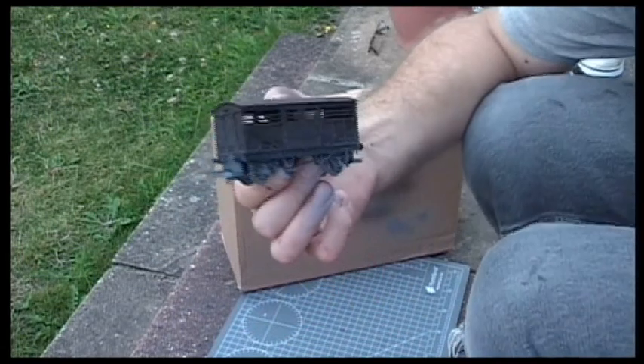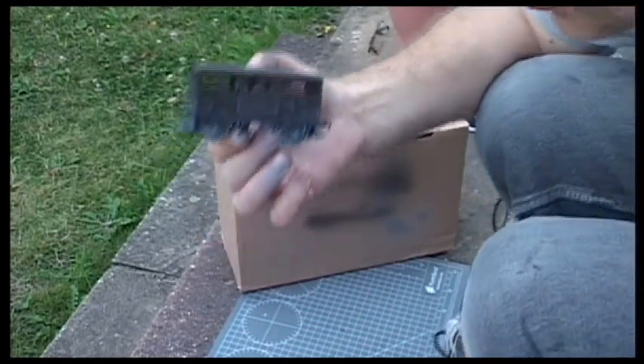And that gives me a nice effect. I'm going to take the wheels off for the other wagons.